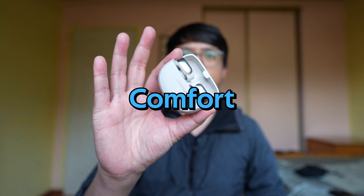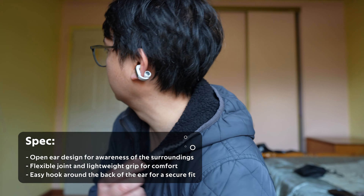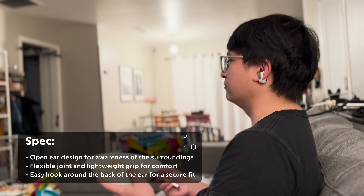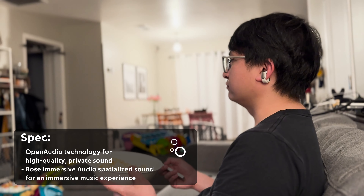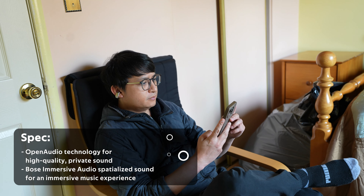Now let's talk about comfort. These open earbuds provide a unique listening experience. You will occasionally hear some ambient noise, but at 50% volume it's just right for enjoyable listening. And speaking of volume, if you need it louder, you might want to adjust the treble for a more comfortable listening experience.